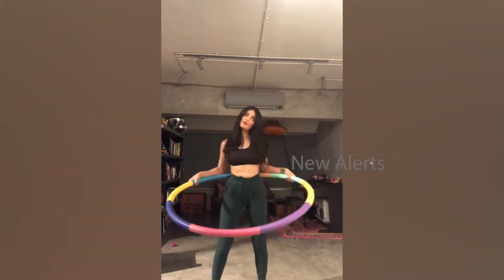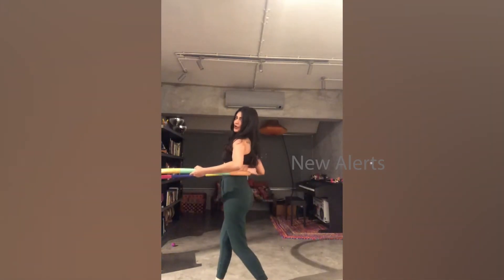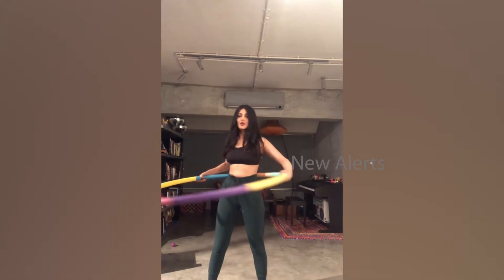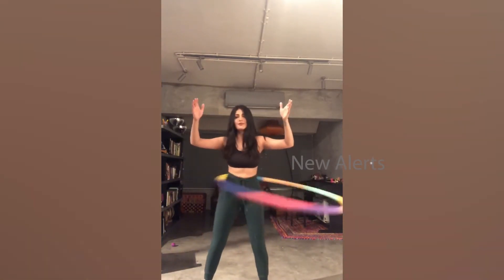Here is a hula hoop tutorial. Place the hula hoop against the small of your back, then you want to launch it off with this motion, kind of like playing golf — which I've never played — or throwing a punch, which I have. You want to launch it off of your right waist.